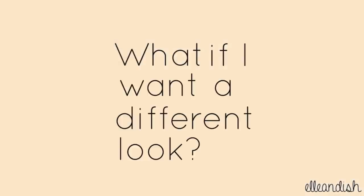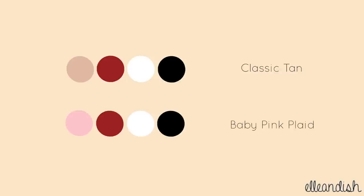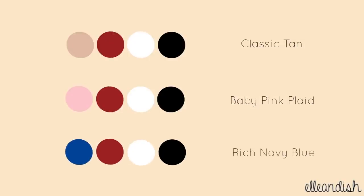What if I want a different look? Here's our original color palette. Switch tan with baby pink for a feminine look, or try a rich navy blue. If you'd like, you can use it as the base color instead of red. That's it for my tutorial! Thanks for watching!